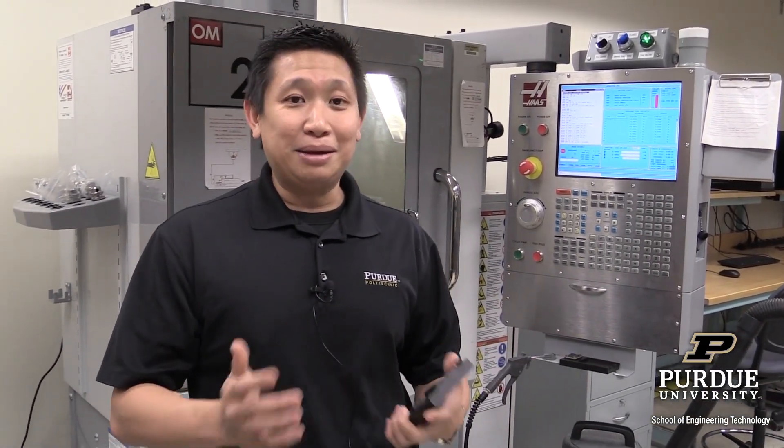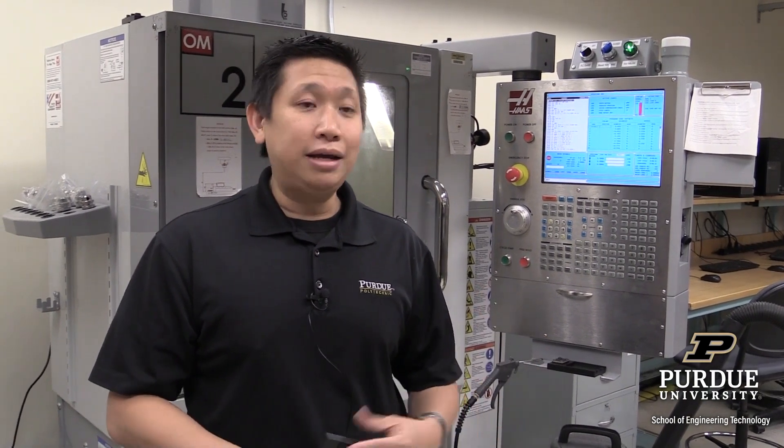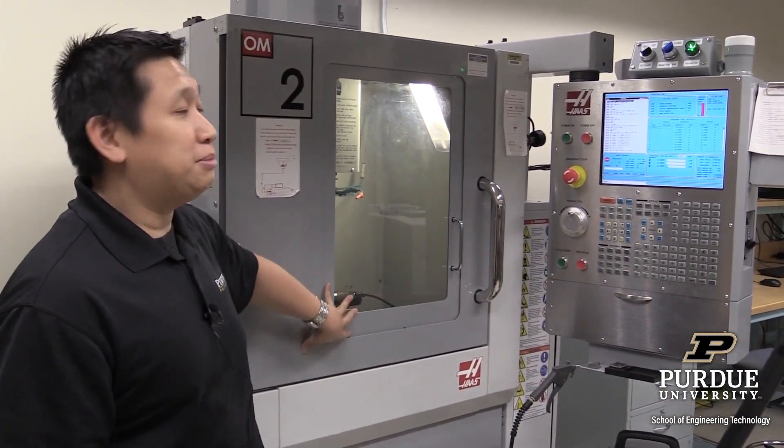Overall, you'll have an overview of how things work in engineering from the design perspective, manufacturing, assembly, and quality. The first two weeks, everybody will learn about design — students are going to design something in CAD software. And then another two weeks, you'll be learning about the manufacturing side, where you'll write coding specifically for these machines.